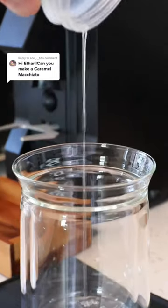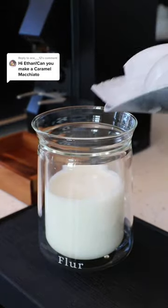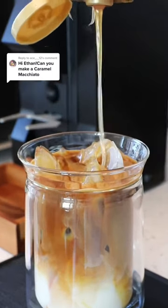To a glass, add some vanilla syrup — yes, vanilla syrup — then your milk of choice halfway up the cup. Top it off with ice, your espresso, and some caramel drizzle. Do a lot. Oh yeah.